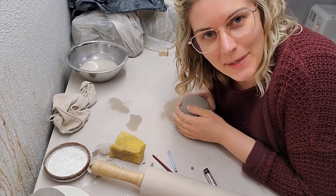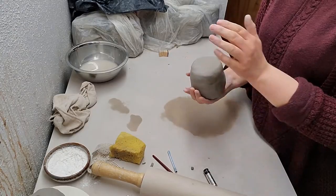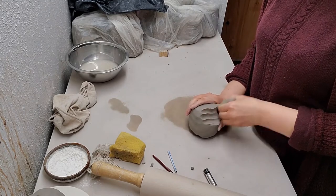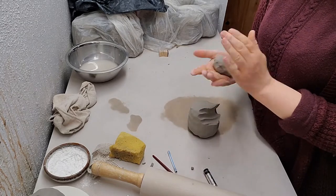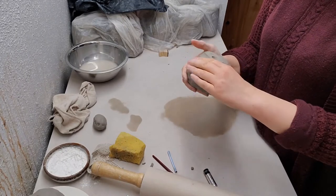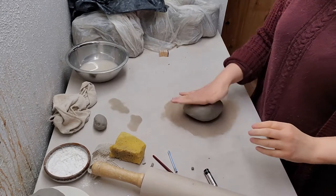Hey guys, today we're going to be making a soap dish. These days we are using a lot of soap. We've got our ball of clay, smacked a little bit to wake it up. Because we need some little feet, we're going to take a little clump of this clay and set this aside. Smooth down those bumps — we'll set it aside to make feet out of later.